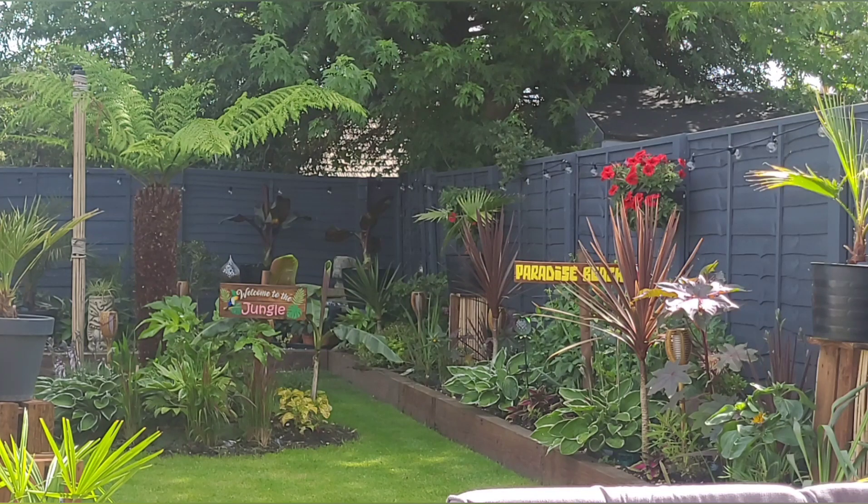Hello everybody and welcome back. Just a quick video of what's gone well and what's not going well so far in the garden, so let's get going and I'll start showing you what's what.